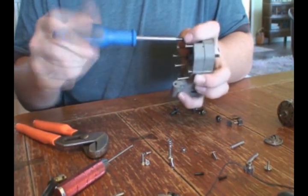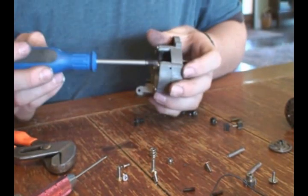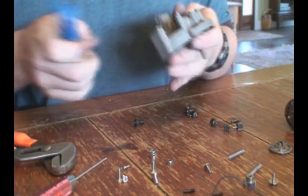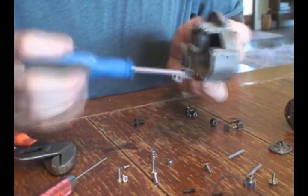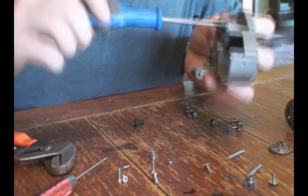Tighten all these screws. All these screws have been almost all the way put in. You're going to want to tighten these in a star-shaped pattern, just like you did the ones in the back. Tighten one in the back, move to the one in the front, then move to the one on either side. Then move one up on the other side, then you can tighten this one, tighten this one, and last, tighten one in the middle.